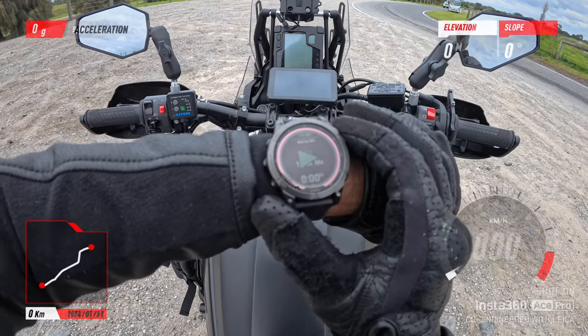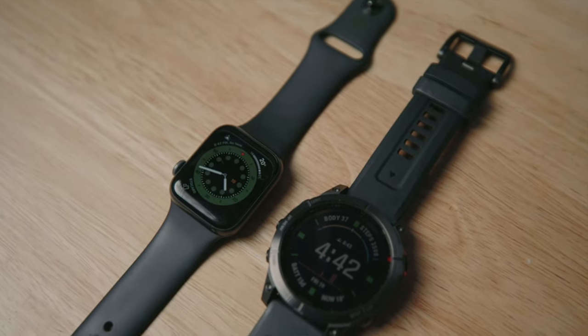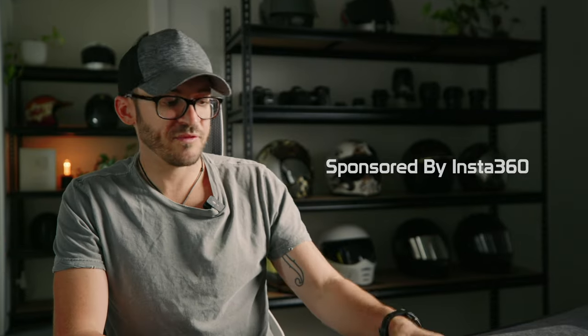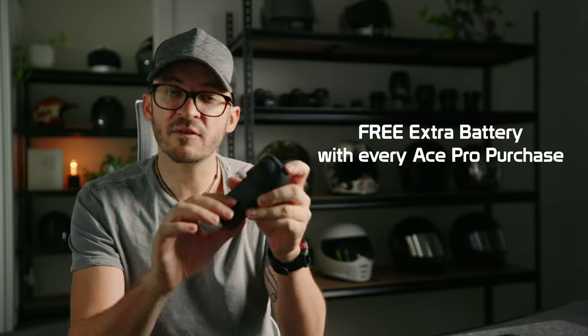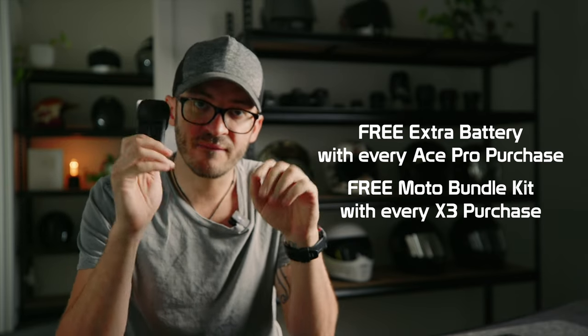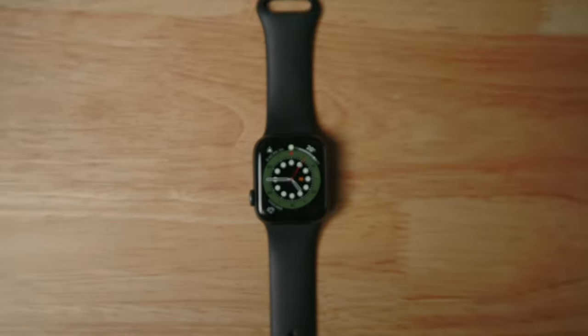What if you have neither of these and you still want GPS overlay with remote shooting? Today I'm going to walk you through the procedure step by step and show you how to do this with Garmin devices and the Apple Watch. This video is sponsored by Insta360. If you'd like to purchase an Ace Pro, use my link in the description and you'll receive a free battery. For the Insta360 X3, use my link and you'll receive the moto bundle kit for free.